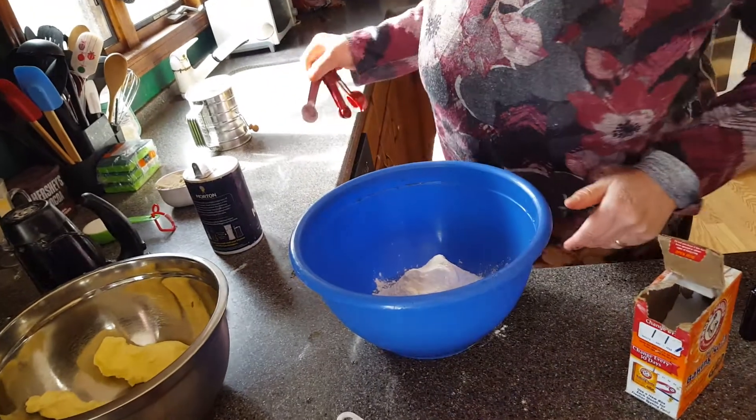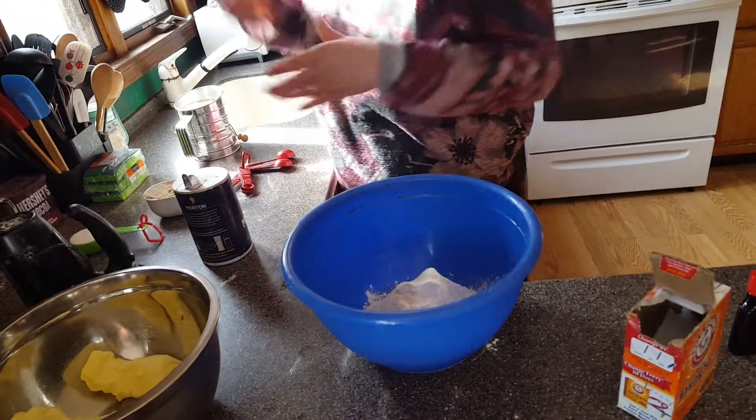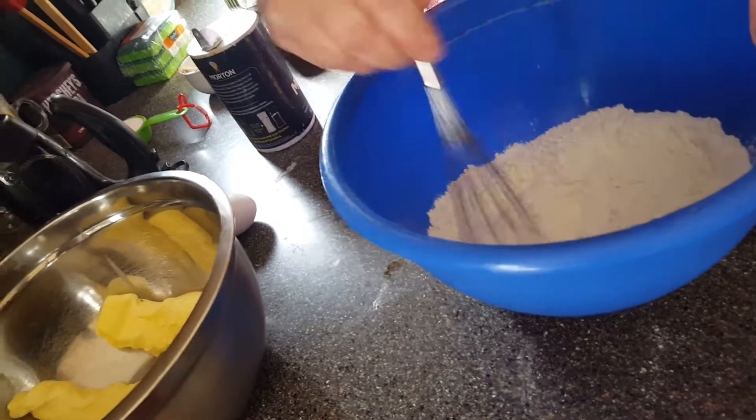I'm also adding in one teaspoon of baking soda — this will make it rise. That's my oven; it's preheated up to temperature, supposed to be 375. Now I'm going to whisk all my dry ingredients together.